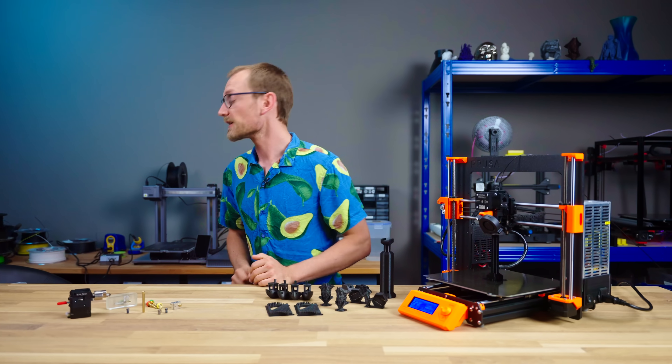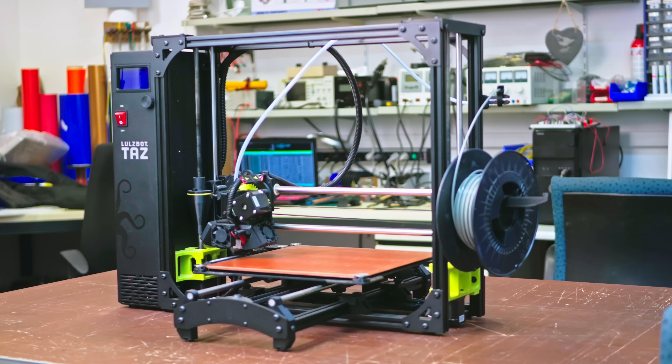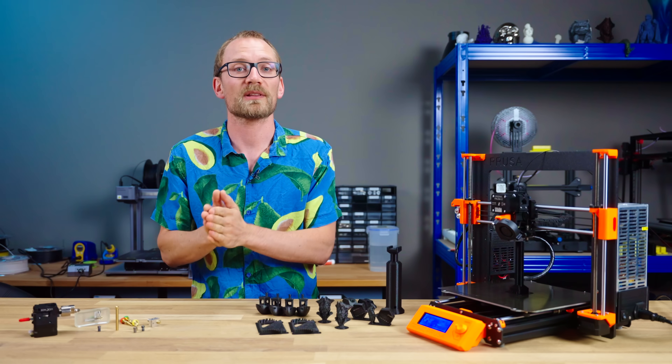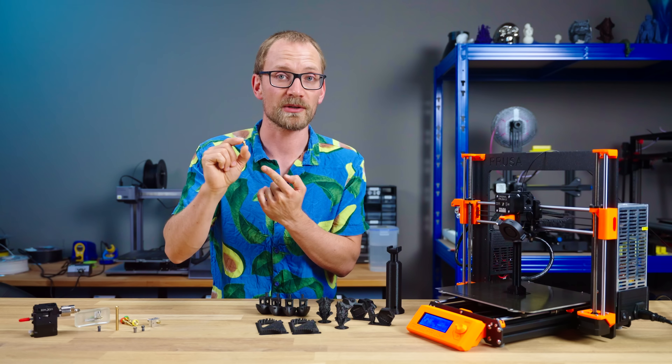This is a 3D printer. So is this, and this, and dozens of other machines that I've used over the years. They look like machines made for vastly different jobs based on how they're built and what they're capable of. But they all share one thing in common: a 0.4mm nozzle.